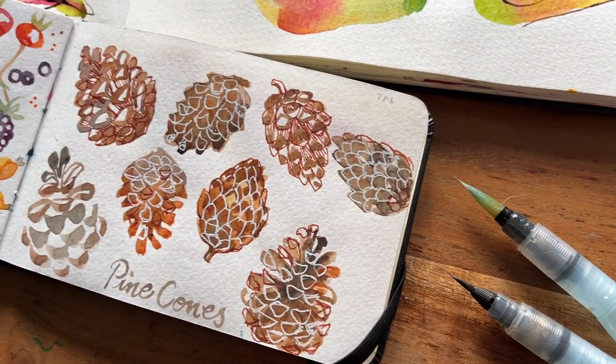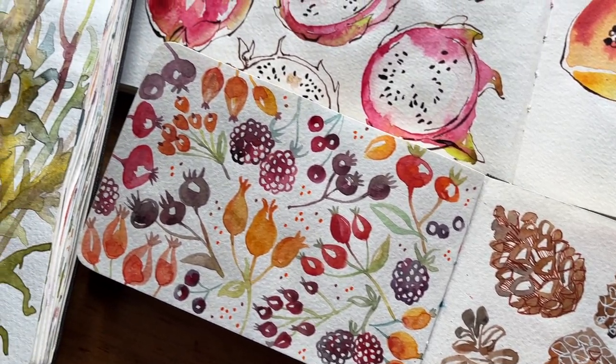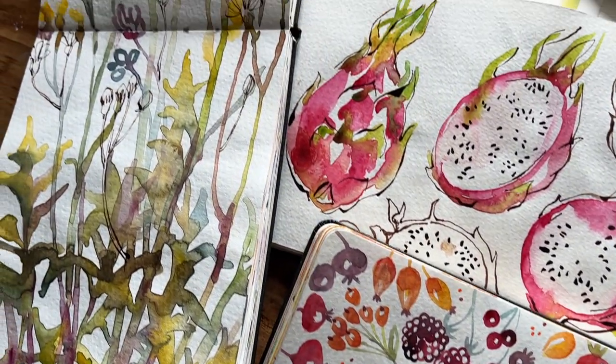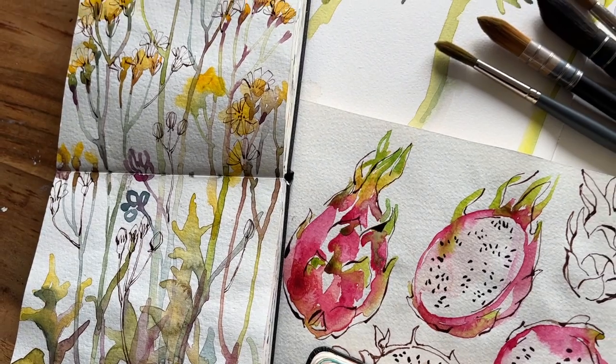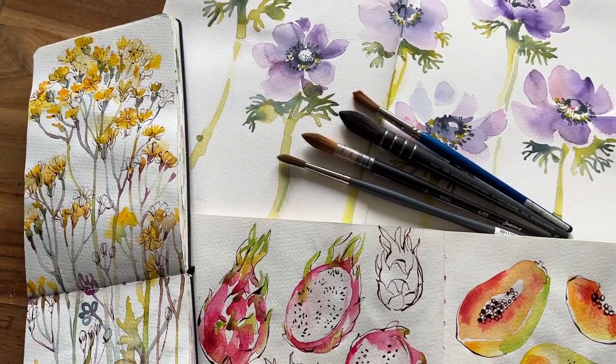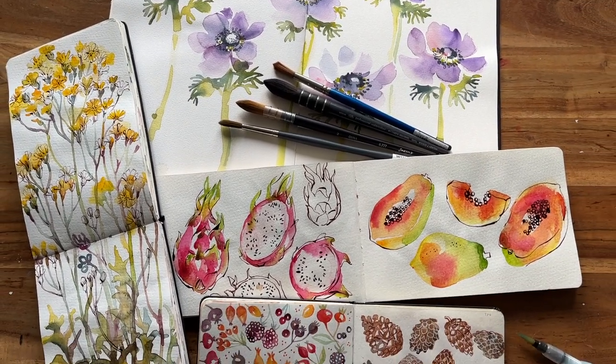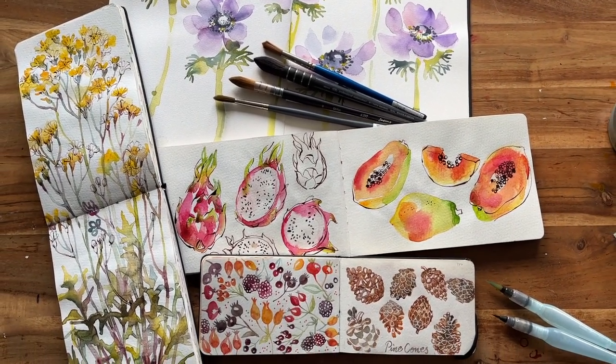Hi, thanks for joining me. Today we're going to look at the different brushes that I have used over the last eight years since I've kept my sketchbooks. I have used a range of brushes from the water brush to round brushes and then the quill brushes, and we're going to take a closer look at them.